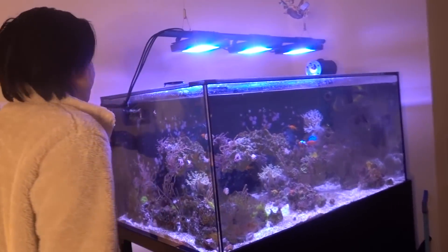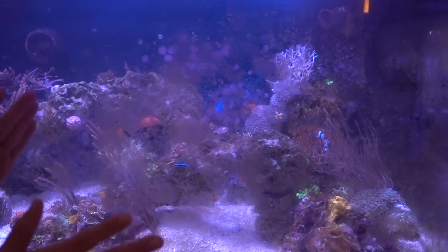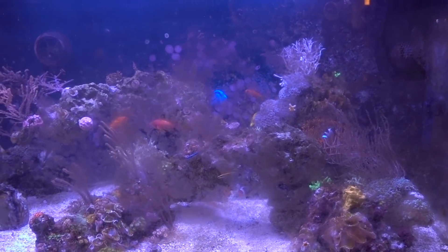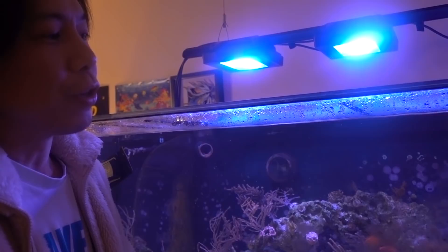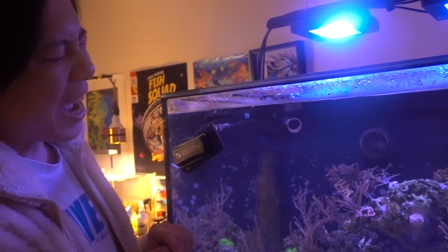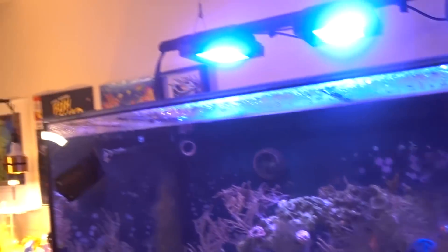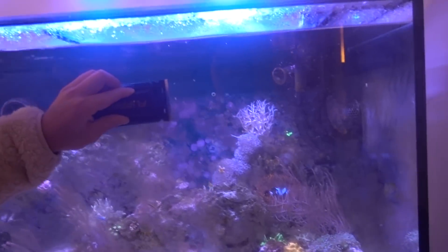I need to give thanks to all these algae right here — these are the ones that helped me beat the dinoflagellates. They outcompeted the dino for nutrients and then dino just kind of receded. As you can see, we only have a tiny, tiny little batch right there on the sand bed in the back, but for the most part it is under control.